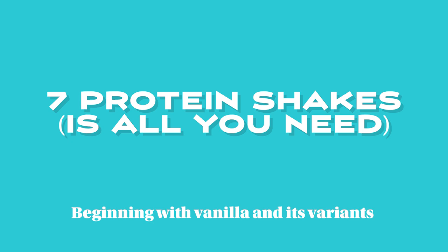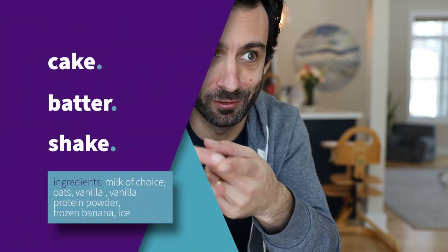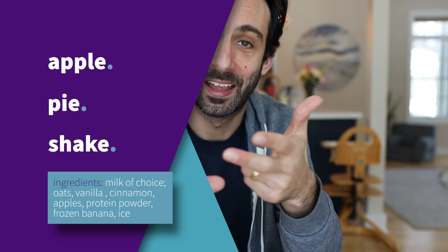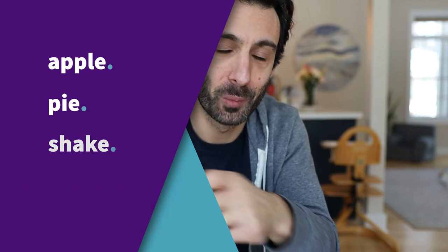If you want to explore, stick with one of these tried-and-true formulas — there are seven of them. Number one: vanilla. Vanilla protein shakes become cake batter shakes by adding a lot of vanilla and more oats. It becomes an apple pie protein shake when you add apples and cinnamon, pumpkin pie by adding pumpkin, peach pie by adding peach. Pretty much: vanilla protein shake equals pie.